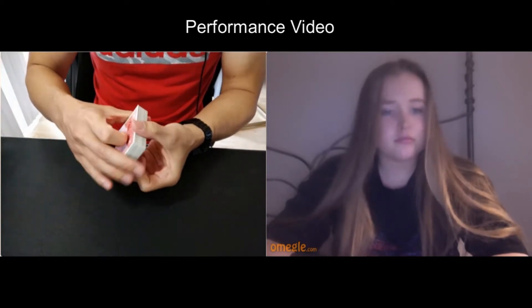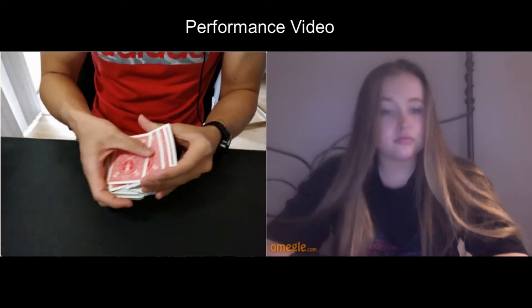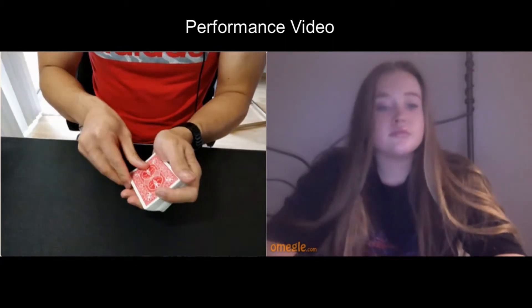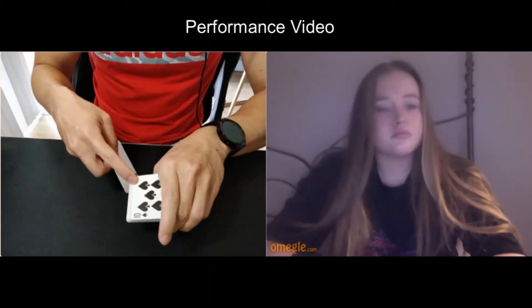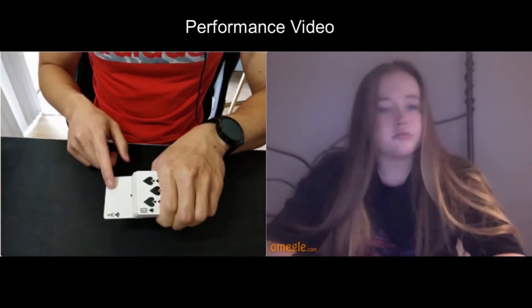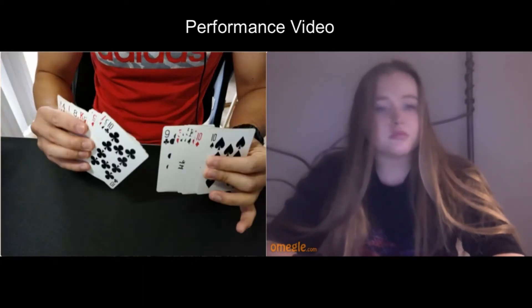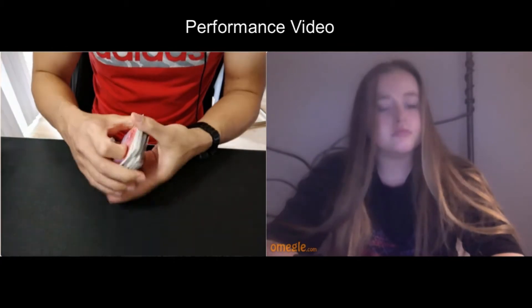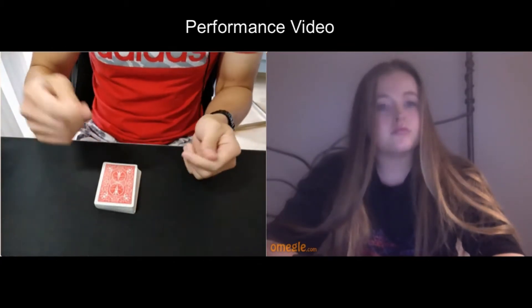I want you to see all the cards above your card and all the cards below it in the middle of the deck. I'm going to push that all the way in, and then give it a couple shuffles just to make sure it's really lost. I want you to see that your card isn't on top of the deck — that's not your card — and your card is not on the bottom of the deck. So it's not on top, it's not on the bottom. Therefore your card must be lost somewhere truly in the middle of the deck. Is it fair to say that?